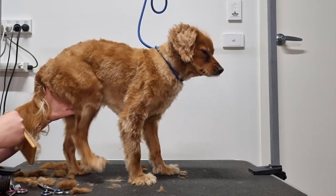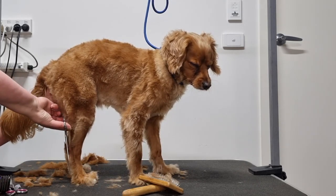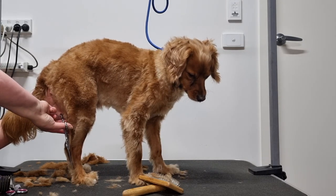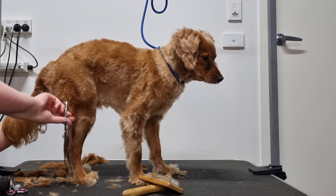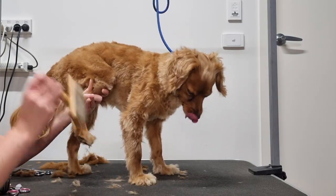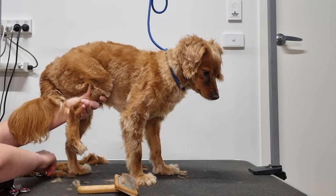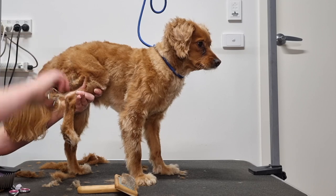Next I'll brush up the fur on Archie's hock and trim it with my straight scissors. I'll do this again, lifting up Archie's leg to get a better angle. Just be very careful so you don't accidentally cut your dog's paw pads.